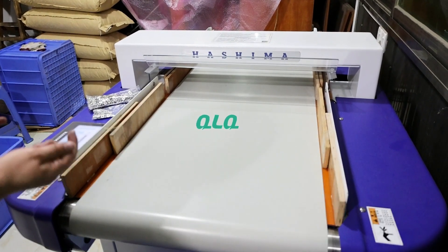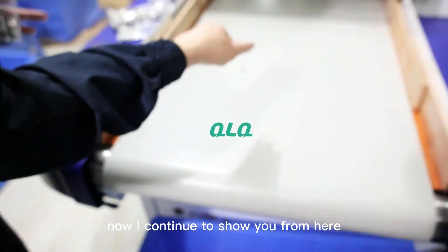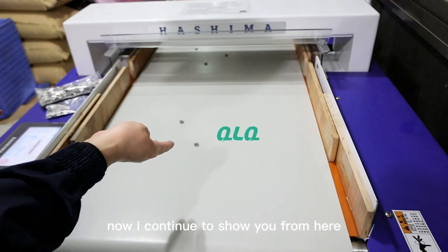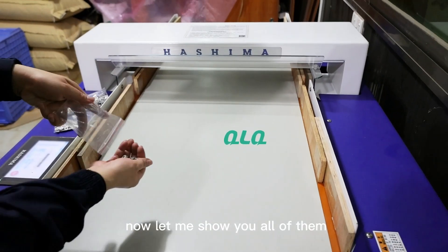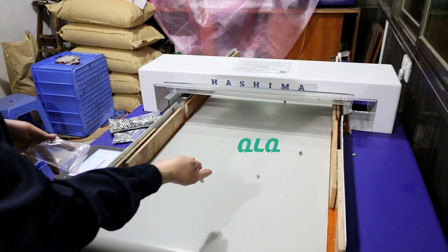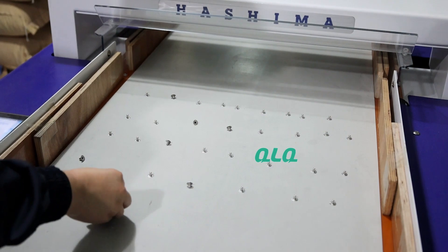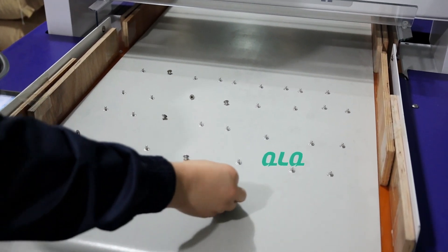You see, this snapper button can go very smooth. Now I continue to show you. Let me show you all of them. You can see, it goes very smooth. The button is here already, so let me put one more line.